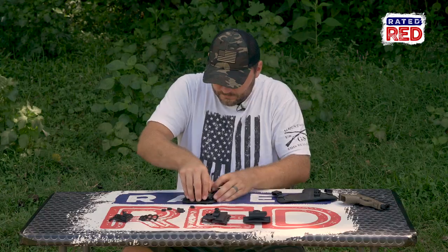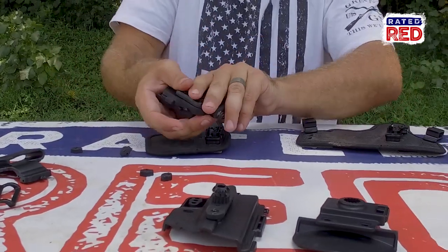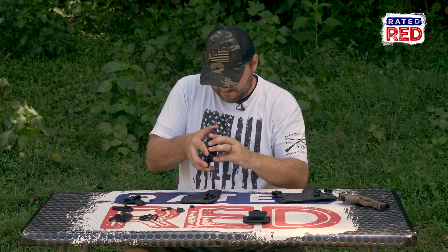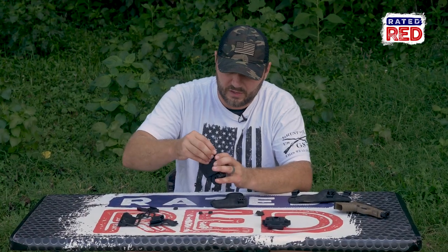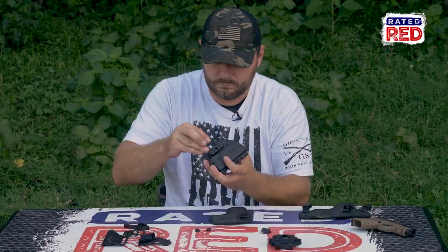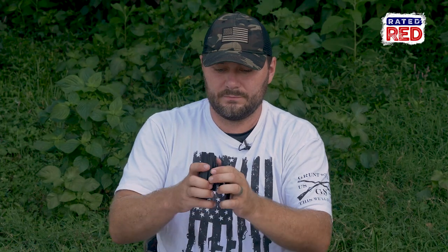Gonna move to the paddle holster. For this, we're gonna take off your trigger guard. Attach the two frames together. Put twist locks on top and bottom. And just like that, there's your paddle.